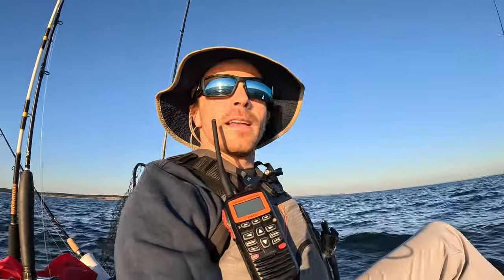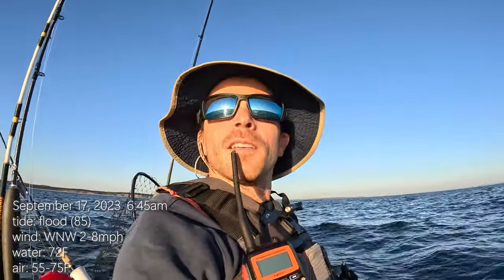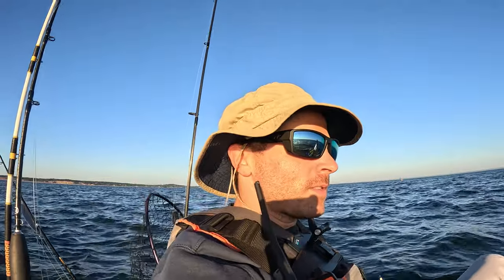Alright guys, welcome back. So out here in the Sound, I'm with Dan from Fishing Accomplish. We're in a new area going to test out some new bottom — new boulders, maybe some ledges. The goal is sea bass, maybe fluke. Water temps are 70, 71 — they dropped a little bit with the storm. We just had a big storm offshore.